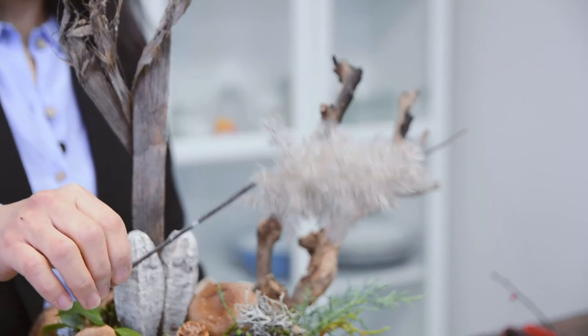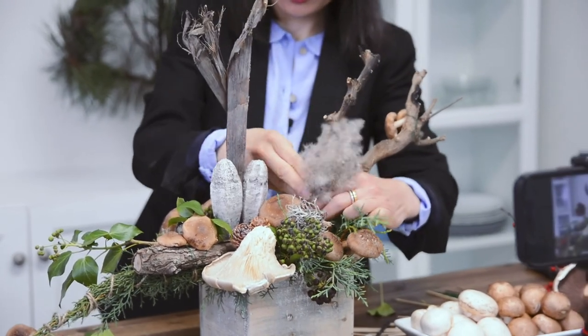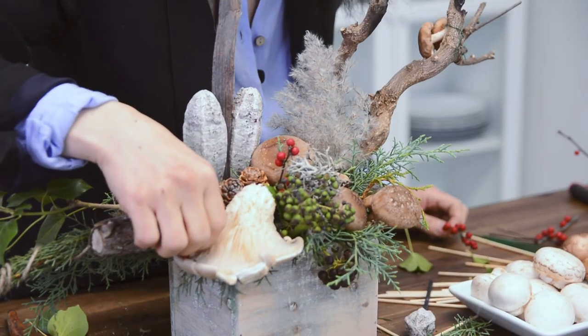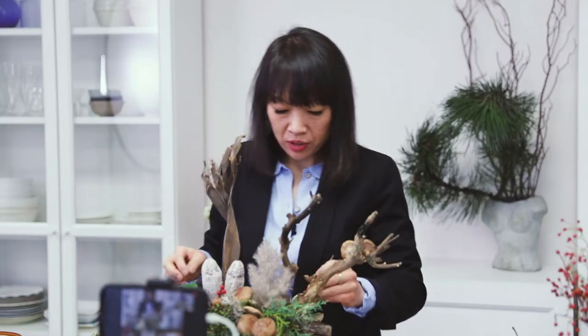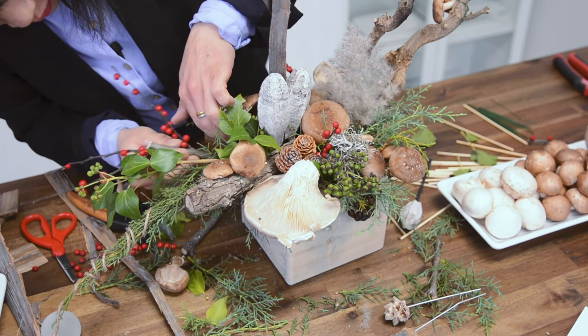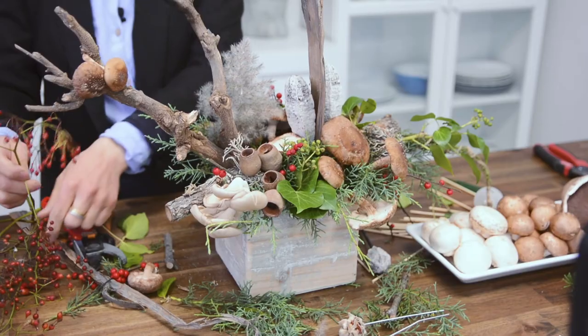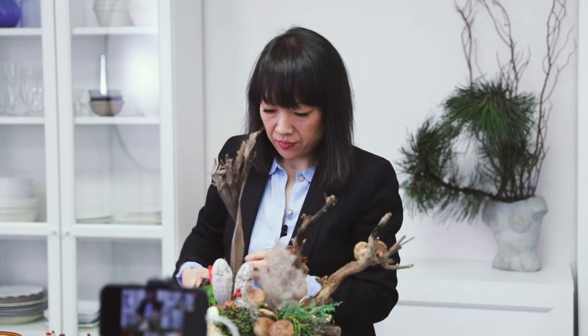Pampas grass — we're going to insert that. I think I might insert it where the branch is. The ilex berries — these little red berries — are what's going to give it its festive touch. They do not need to be touching water, they last very well, and even look great dried. I'll polka dot these because I just want to add a splash of something festive and Christmasy. You could just insert the whole thick branch in. And then you have some rose hips — these could go anywhere you like, wherever it needs a little splash of color. I think we're done!